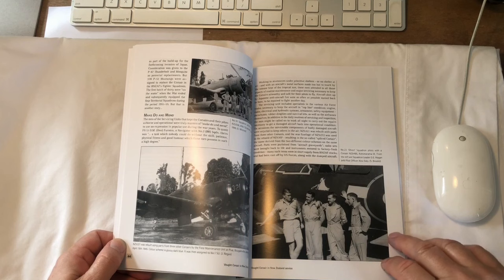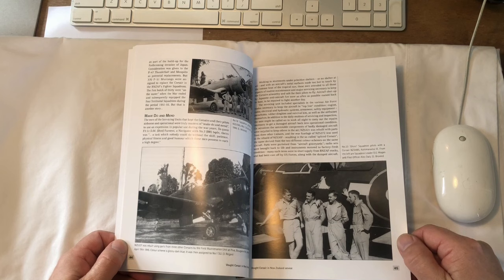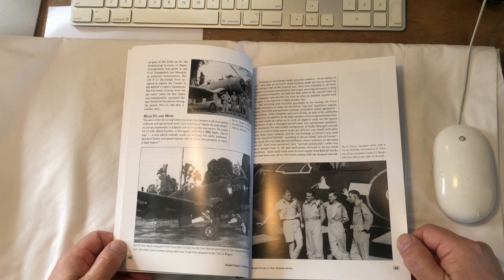Another Ghost Squadron aircraft — this is quite a famous one known as Kohimarama 9. Kohimarama is a suburb of Auckland. I've seen a photograph of nose art I think it's Kohimarama 7 on a P-40, but it was only a photograph of the nose art close up so you didn't get an idea of which aircraft that P-40 actually was.